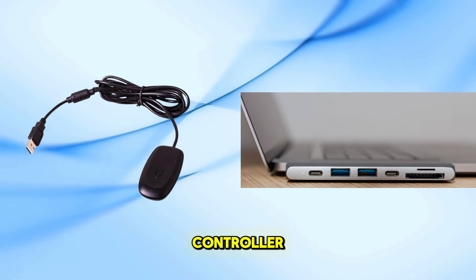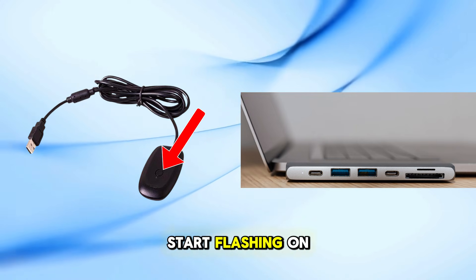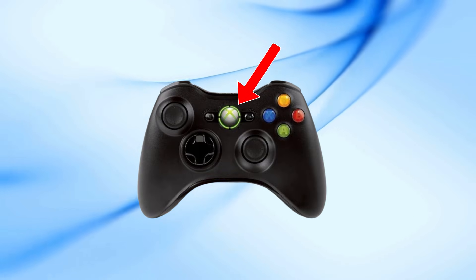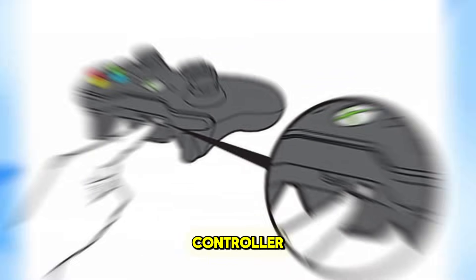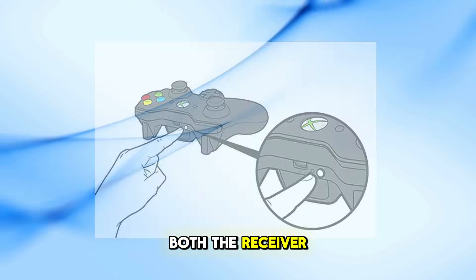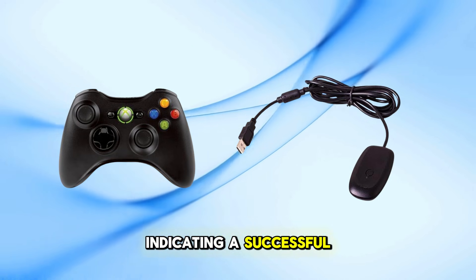3. Sync the controller: press the sync button on the receiver — a light will start flashing. On your controller, press and hold the Xbox Guide button to turn it on, then press the sync button on the controller, located near the charging port. The lights on both the receiver and controller will flash and then remain solid, indicating a successful connection.